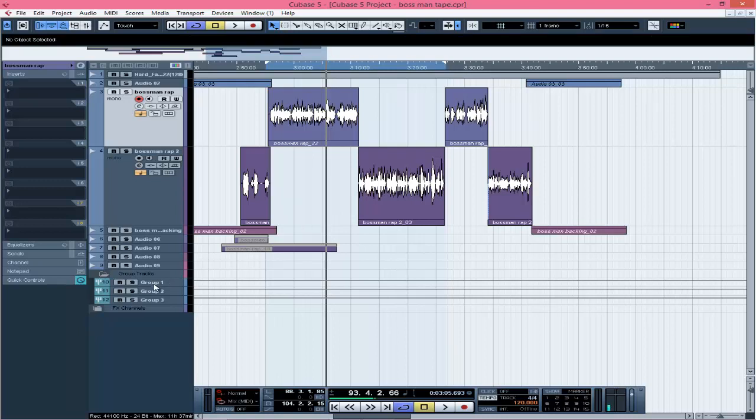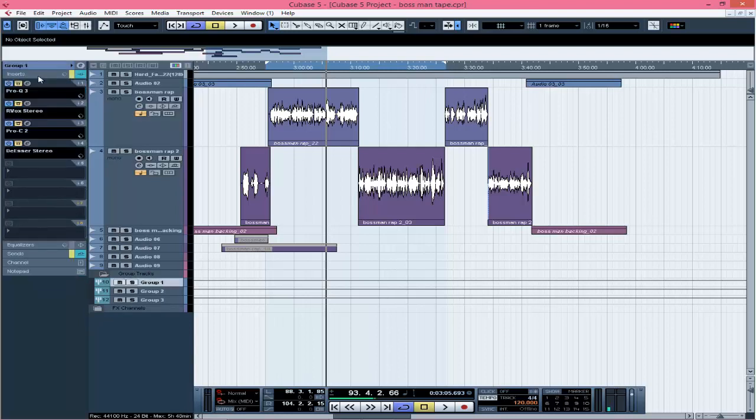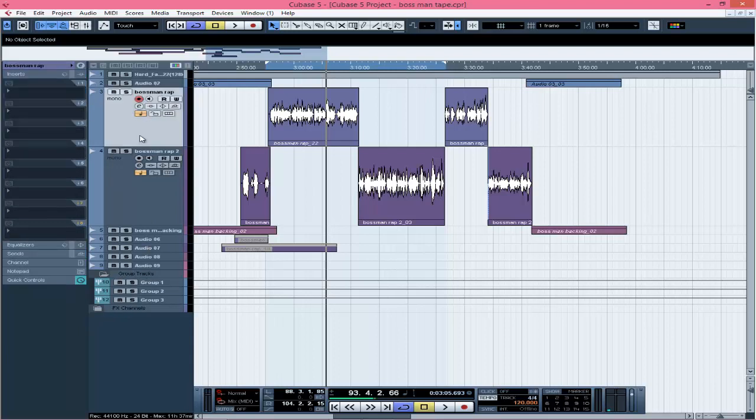So the next thing is I always use the C1 Gate to block background noise. For this particular recording I didn't put it on because after recording it sounded fine and I just left it. But you can use it if you're having background noises and your studio is not treated like professional ones — the C1 Gate will just block those background noises.